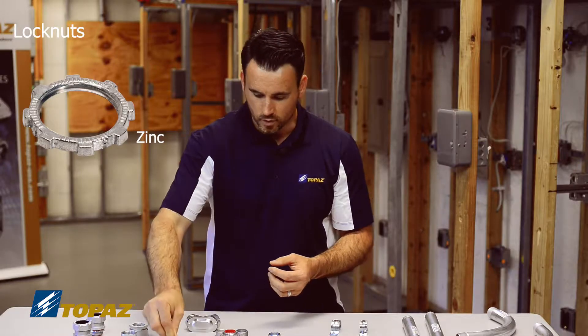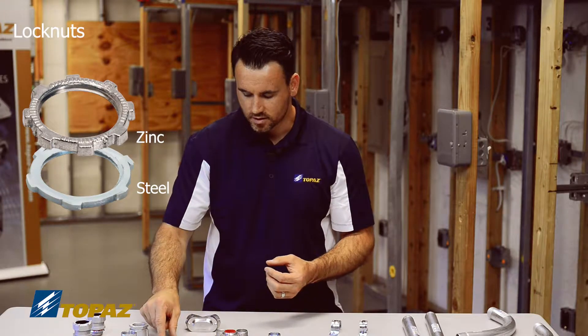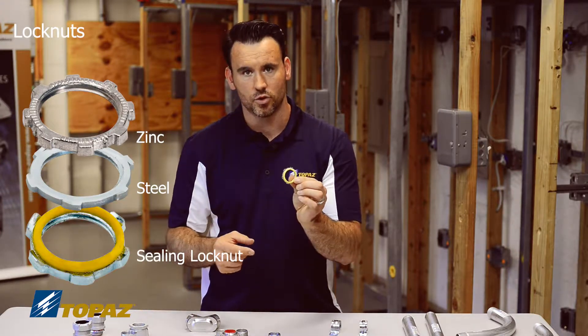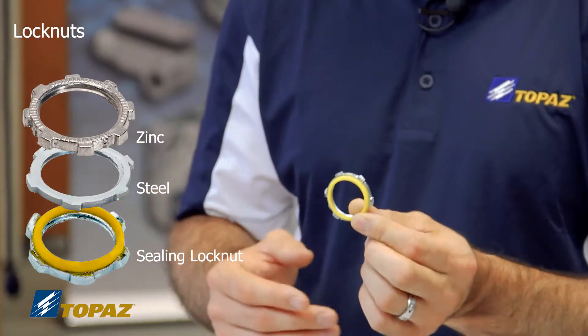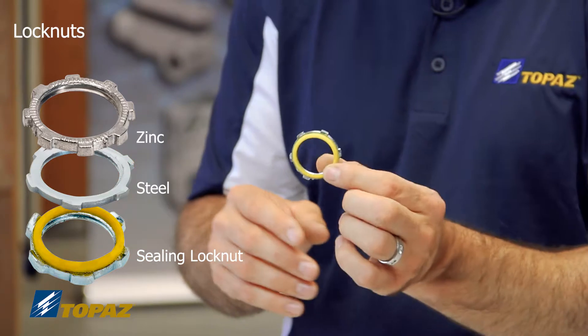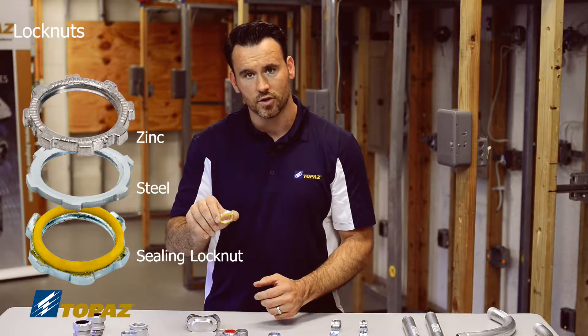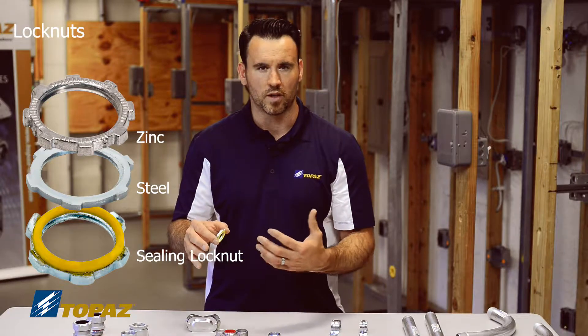You have one in die cast, one in steel, and another one that is unique because it has a gasket on it. This is used for keeping moisture out of the enclosures, because with electricity, moisture is dangerous. This lock nut with a gasket is a great feature to be used in any type of damp or wet locations.